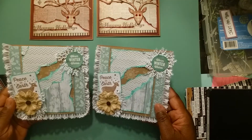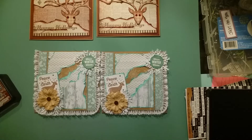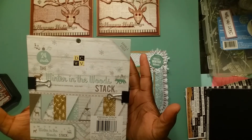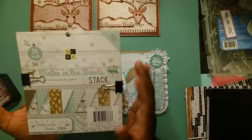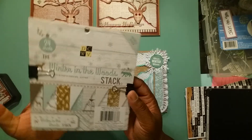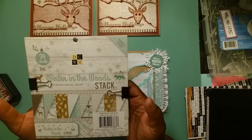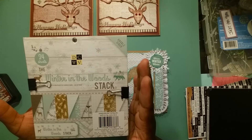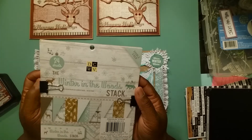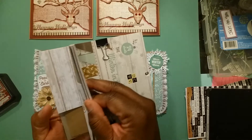Now let me show you the second set. I did these basically the same. The paper I used was 'In the Winter, Winter in the Wood' stack. This paper pad — I wasn't able to get the 12x12s and all the embellishments because the Joann Fabrics in my community dropped the ball somehow, and when I finally saw it in the store they only had this one little pad left. Everybody was showing this last season, so you're all familiar with that stack.